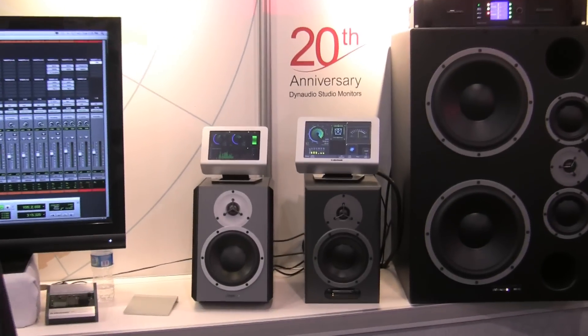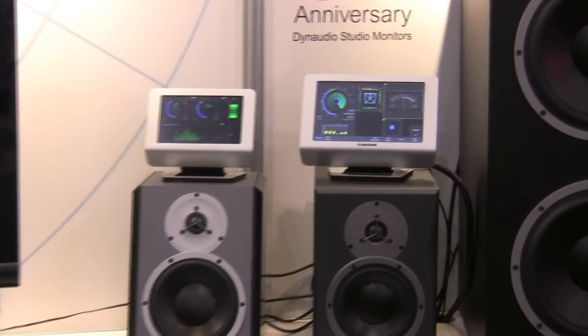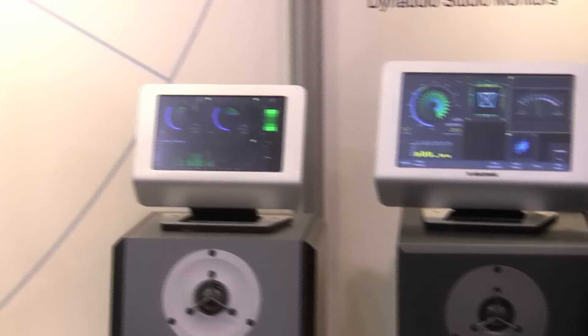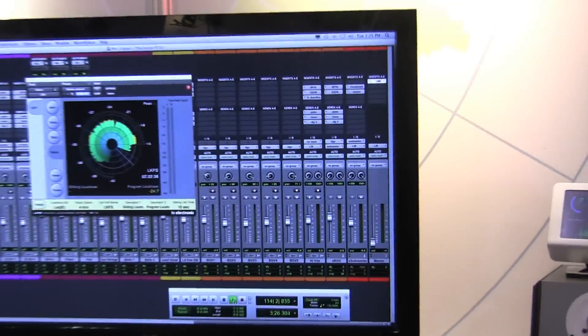On the TC side of the fence, we're showing our TM meters — our loudness meters which feature our radar. The radar is gaining wide acceptance throughout the industry for doing a very good job of showing loudness levels and giving a bird's-eye view of an entire production, down to a sample of the production, to get a sense of where the program sits in loudness. It also offers various sliding scales to determine if things need to be modified in the production. So that's the TM product — we have the TM7 and the TM9.